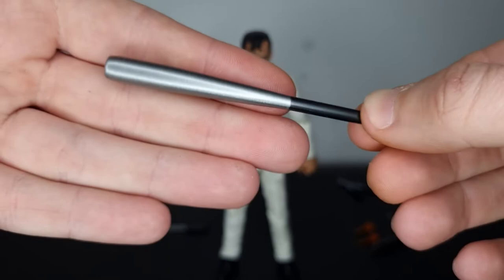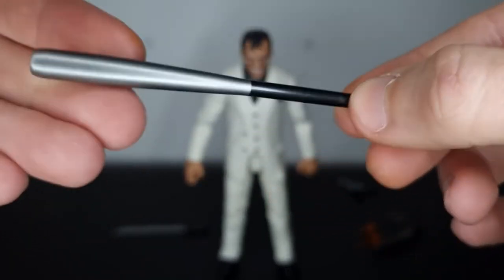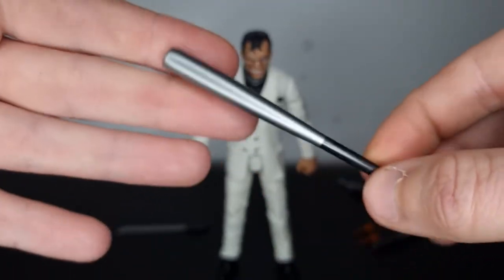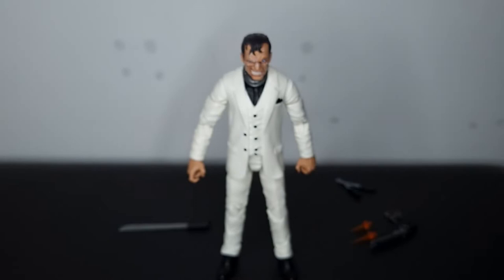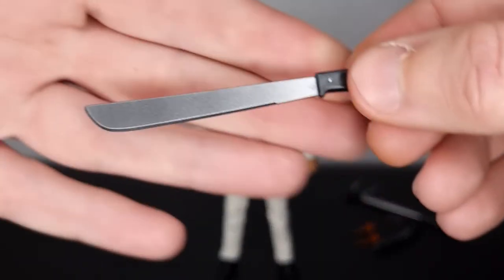Then we get a baseball bat, and I love the baseball bat accessories — I just think they look really cool. Really nice color: black on the handle and then silver at the end. I'll compare this to the Marvel's Hammerhead from the retro wave later — we got a baseball bat with that figure, and I'm glad they've gone for a different color scheme this time. I can't get enough baseball bats, I think they're great.